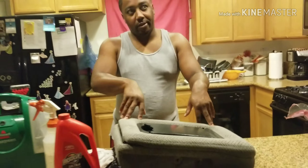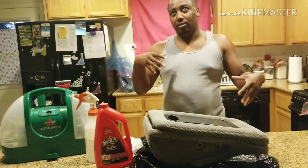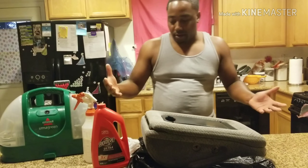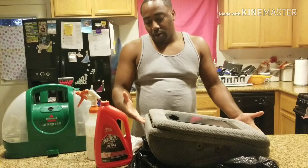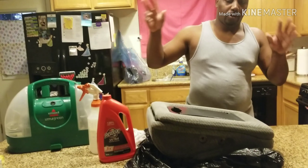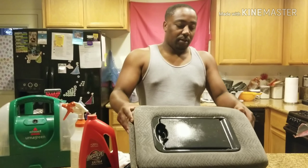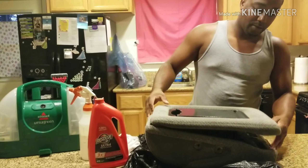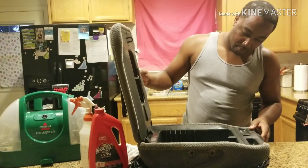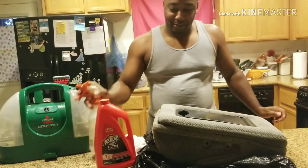Anybody with a '95 to '98 Silverado, Yukon, Suburban, or Tahoe with the jump seat or bench seat — you can use the bottom portion of an OBS with the lid of an NBS off of a 2000 to 2006 or 2007 classic. They'll fit. I haven't done it yet, but the more you know. Knowledge is power.